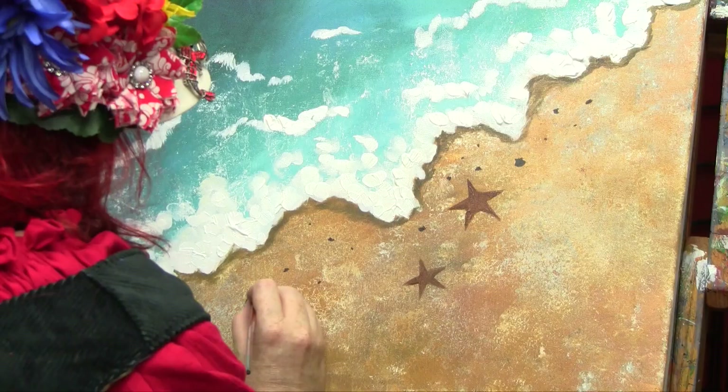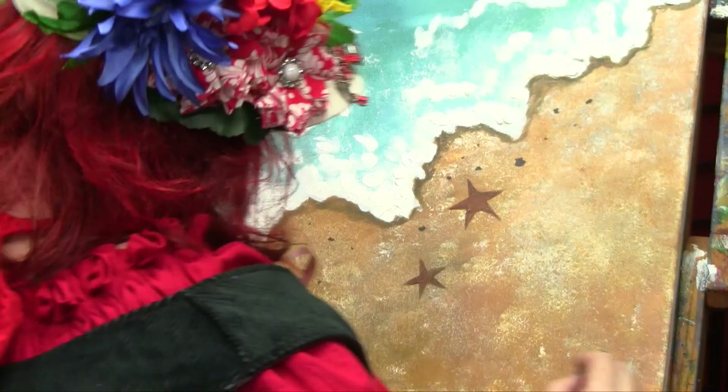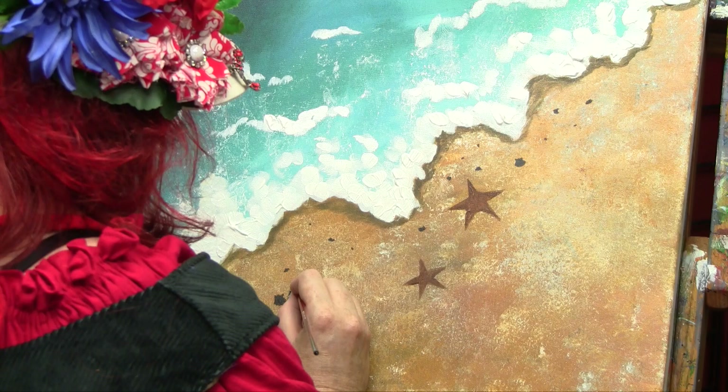I'll put another little shell — this one's a little bigger. I like to have odd numbers of things. Even though I have two starfish, I've made them odd with the little objects I've placed around them.